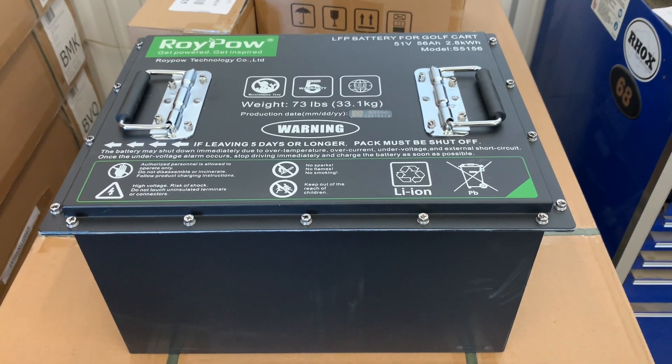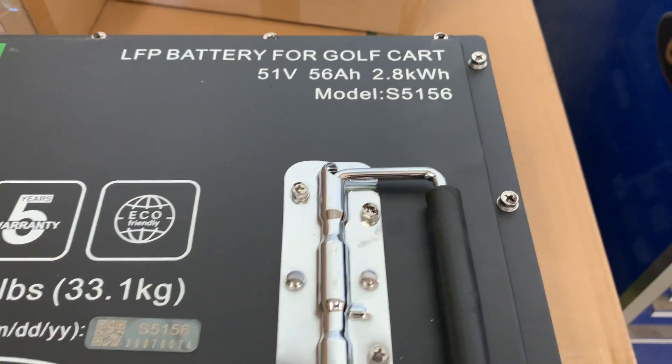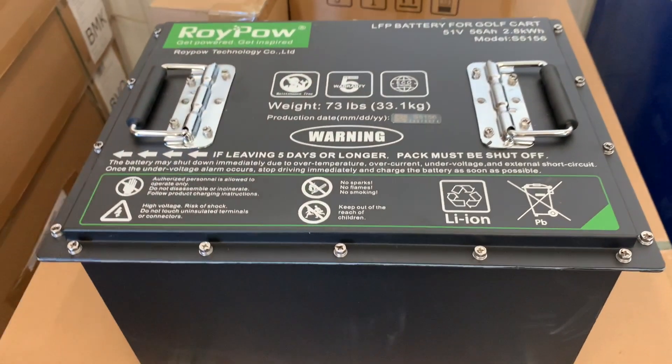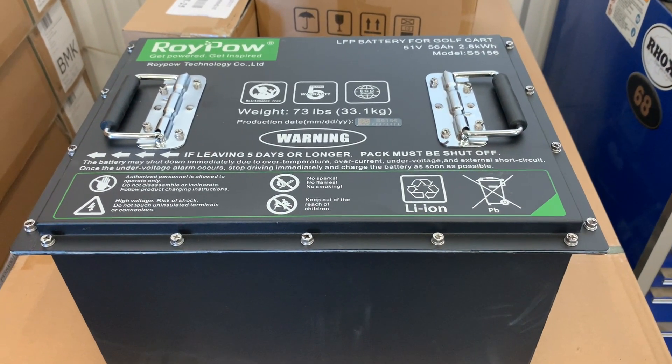I'm going to show you how to install a RoyPow lithium battery model S5156, which is their entry-level battery. We're going to be putting this into a 2006 EZGO TXT.